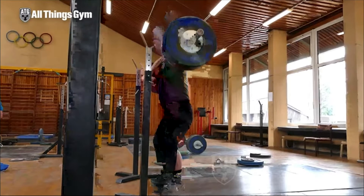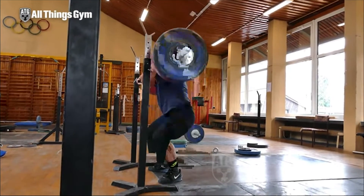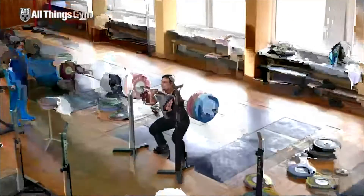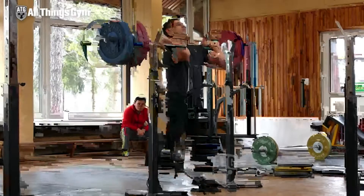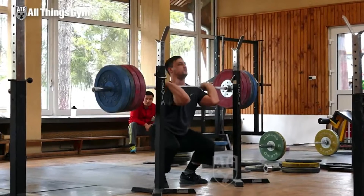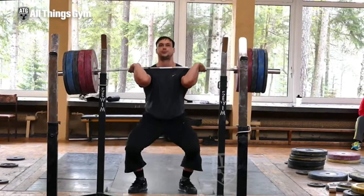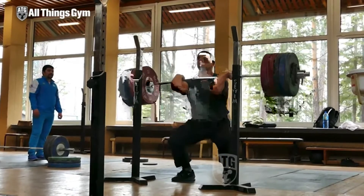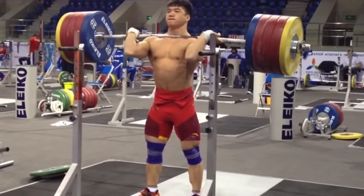I want to preface this video with something because I don't think I got the point across: the most important thing is front squatting with a full grip. As you see Ilya here front squat, he has a full grip and maintains control of the bar the entire time. In order to have a strong back and front rack position, you need to have your whole hand around the bar. With that being said, I gave you some alternatives or regressions if you cannot obtain this front rack position.